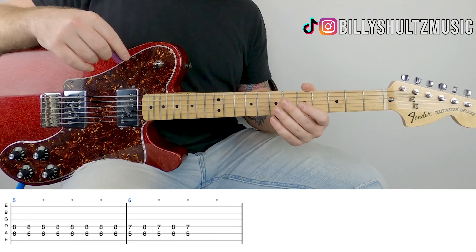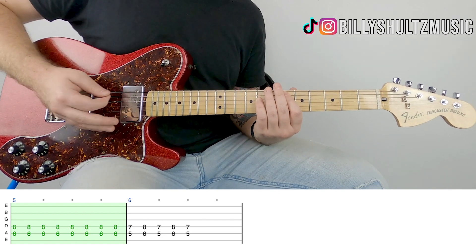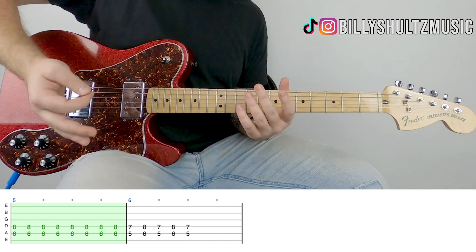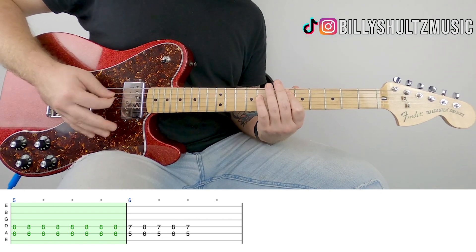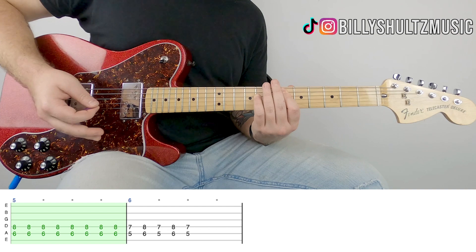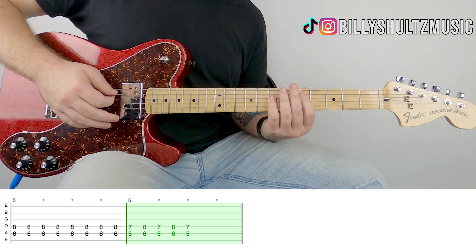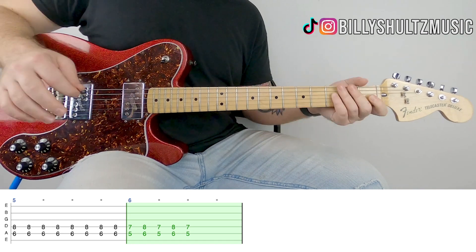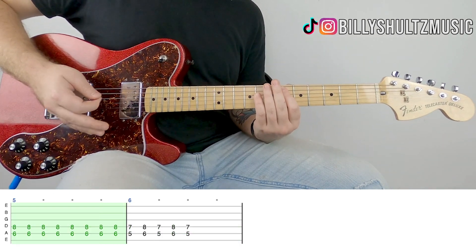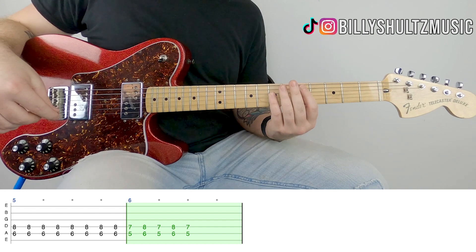Next, all you need to know is a little palm mute pattern that happens a couple times in the song. It's that E flat power chord, and you're just palm muting down eight times. Put the fleshy part of your hand on the bridge of your guitar for that punchy muted sound — one, two, three, four, five, six, seven, eight. Then you go down to the D and alternate between D and E flat five times, then slide it off. Those alternating ones are open strummed, not palm muted.